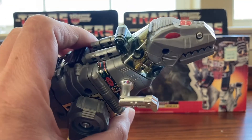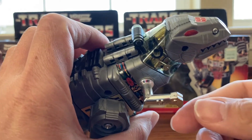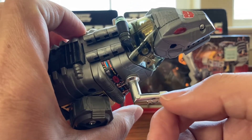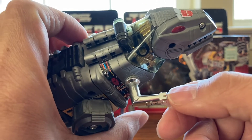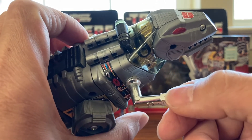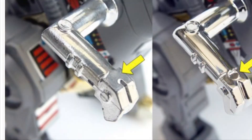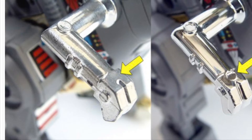Let's go back to the exterior — specifically his hand. On the original, there's a little groove that goes straight across. On the knockoff, there's a little bump, like a small circle, on top of his hand. Original on the left and knockoff on the right — you can see the little circle on the knockoff.